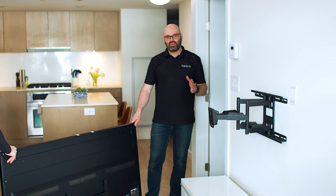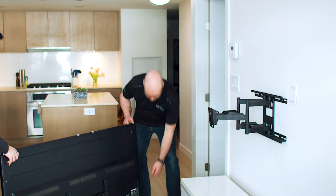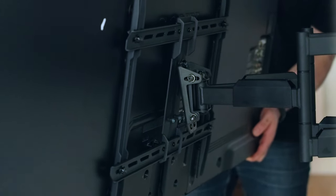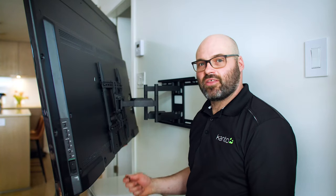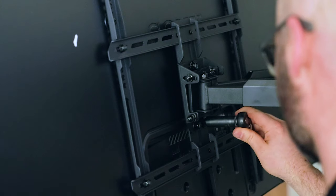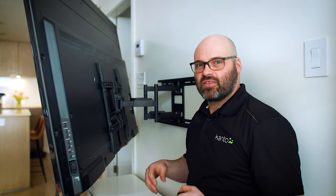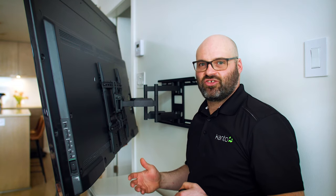Next step is to hang the TV. Get a friend to help you just because TVs can be big and awkward. Now that the TV is hung on the wall bracket, we can go ahead and secure it. I'm only going to tighten the nuts about 90% of the way, make the final horizontal adjustments to make sure that the TV is level, and then finish tightening the nuts.